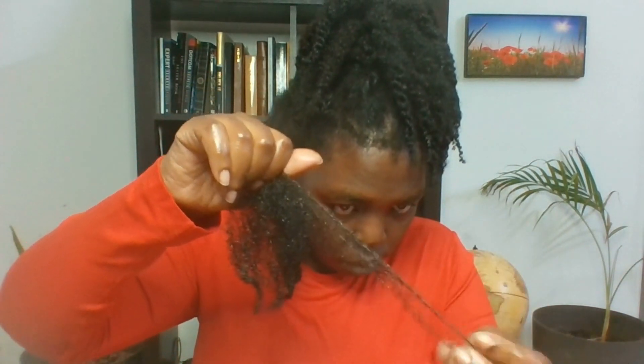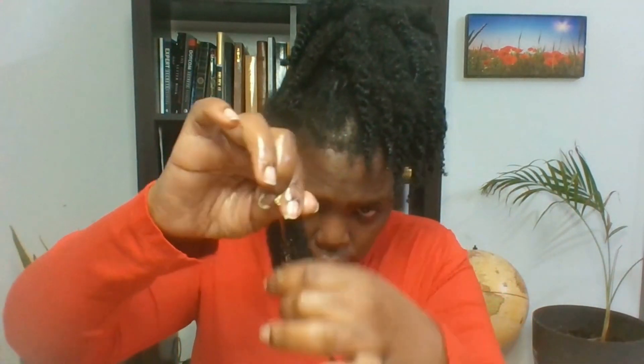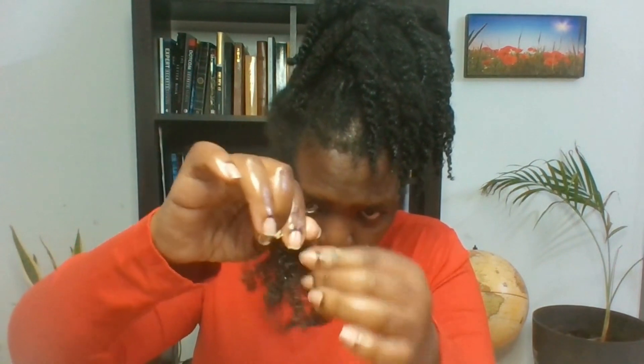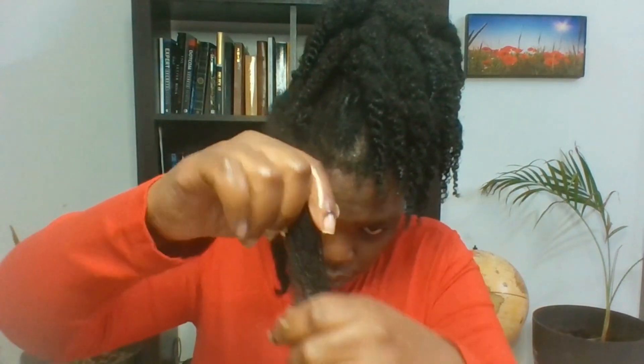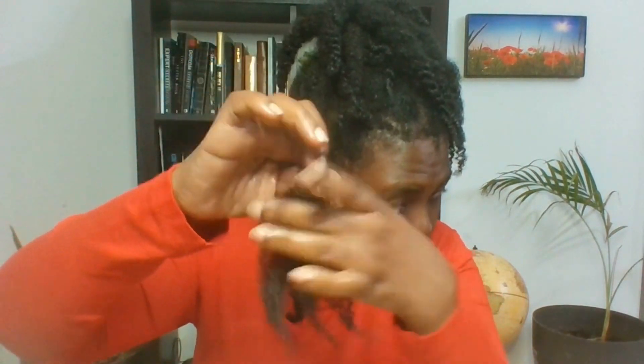So when you detangle your hair before you wash it, it makes the wash day very easy and interesting. Now you can see at the ends of my hair I'm giving it more butter, because this is where most people lose their hair. If you're looking at length retention, make sure the tips of your hair are fully moisturized, because this is what you need to do in the process of growing long, healthy, natural hair.